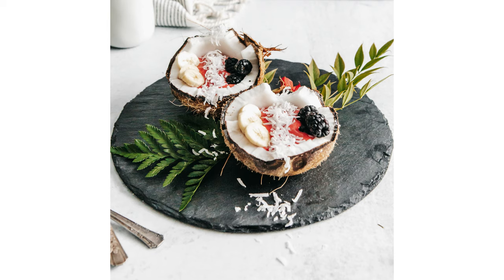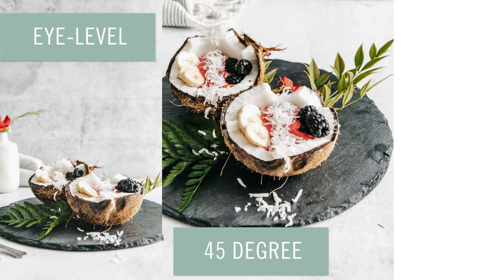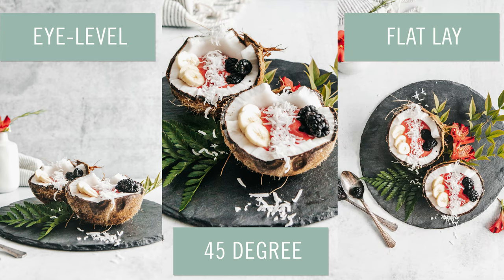Next up is the 45 degree angle shot. We just saw examples of when it doesn't work, but when it does work is when your object has interesting features on both the side and the top and you want your viewer to see both. A great example is this coconut smoothie bowl — the 45 angle shows both the side and the smoothie inside of it. Contrast this with eye level, which doesn't reveal the smoothie, and the flat lay version, which doesn't make it clear it's in a coconut. Here are some other examples where the composition has both side and top details.